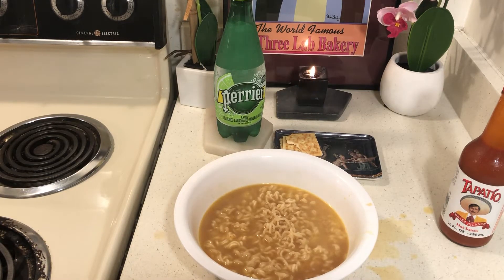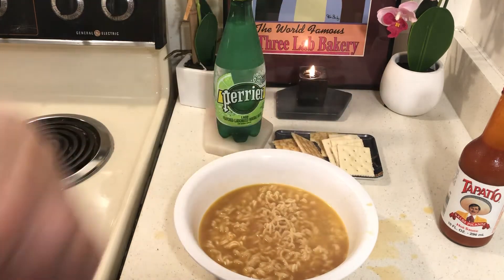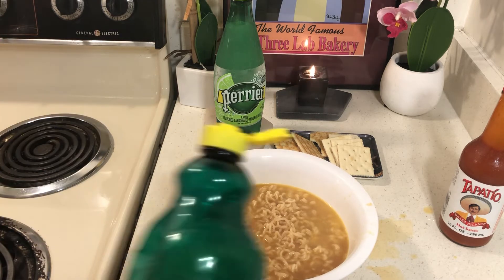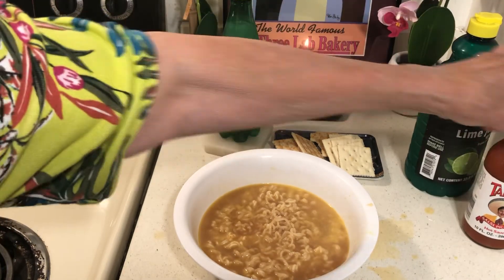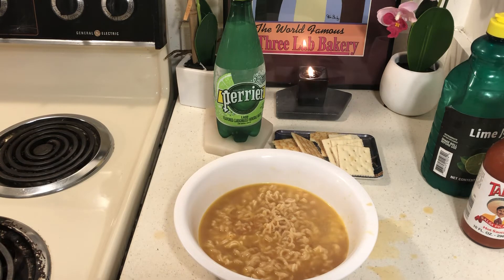Once you start stockpiling this stuff up and having a few dirt-cheap meals, the chances of you going hungry are going to be pretty slim — it's not going to happen. Try vienna sausage in that — thank you Mr. Charles. You don't know how many people are probably eating top ramen with vienna sausage.